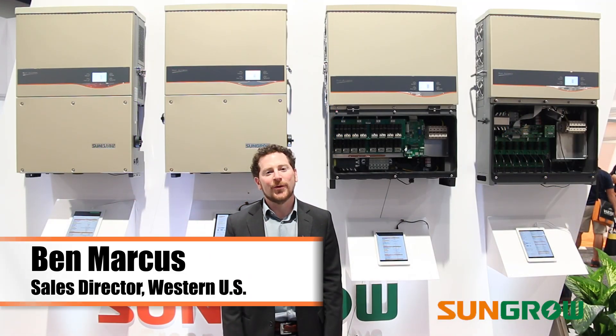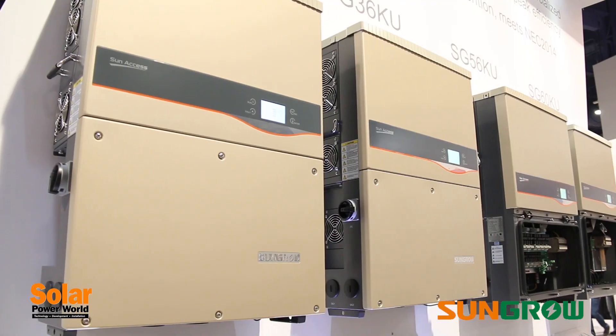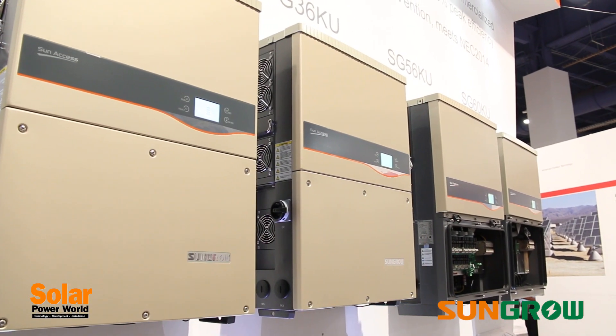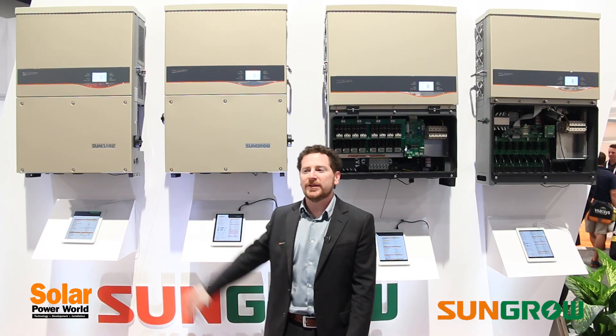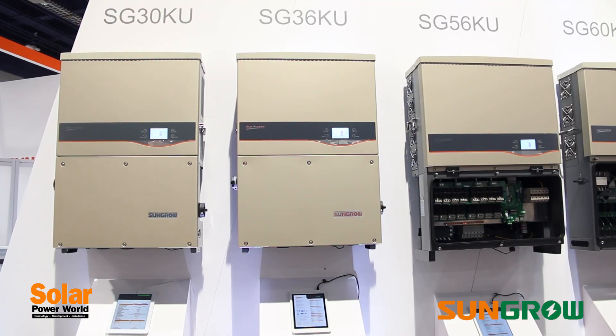Hi, this is Ben Marcus at SunGrow Inverters and we're at SPI 2014 in Las Vegas. Behind me we have SunGrow's lineup for three-phase string inverters for the US market. Over here we have the 30 and 36 kilowatt units which have come out previously and of which we have over 16,000 units deployed globally.